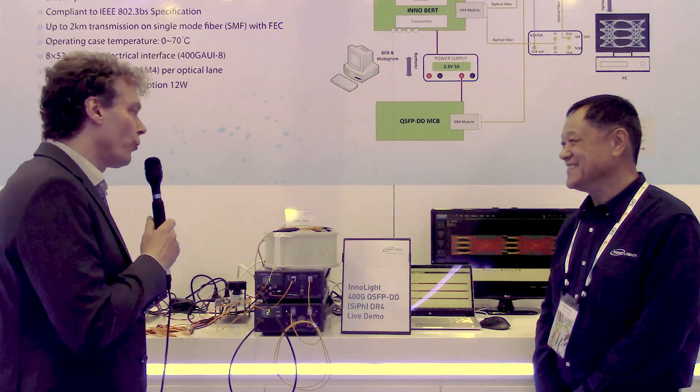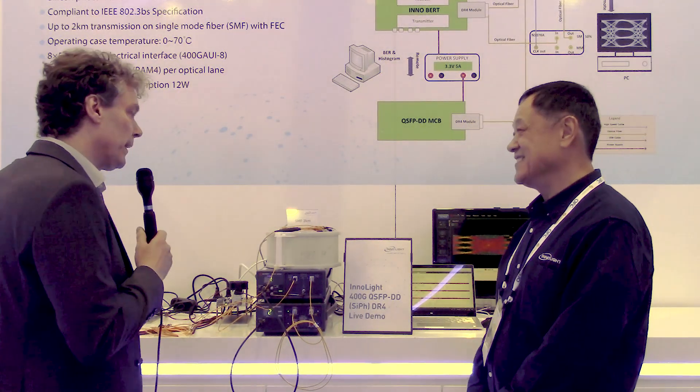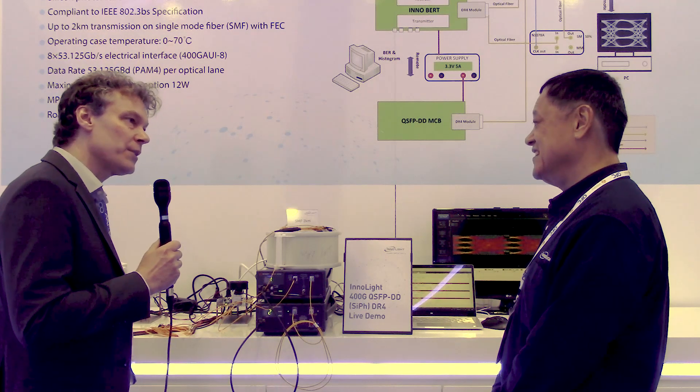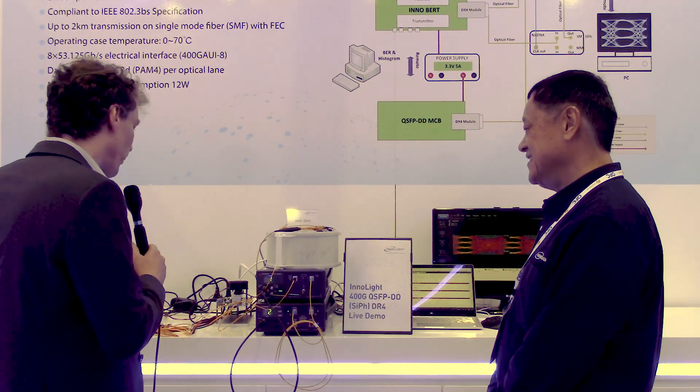Here you are showing your new silicon photonics 400 gig QSFP DD DR4 module, and I see it runs over two kilometer fiber, not only 500 meters. Can you talk a little bit about the module and also about the measurements that you're doing here?